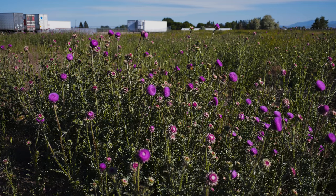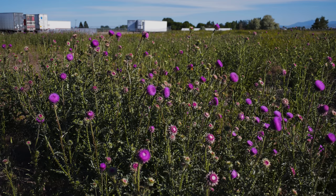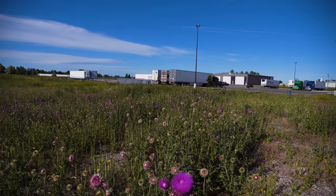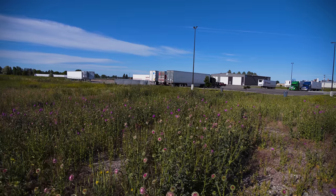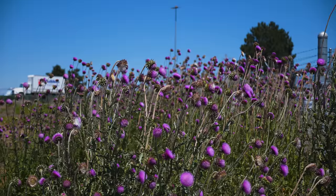Musk thistle rapidly colonizes disturbed sites, including pastures, roadsides, ditches, and meadows. It does not grow well in very wet or shady conditions. This weed is problematic in that it reduces crop, pasture, and rangeland production.